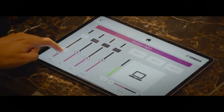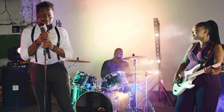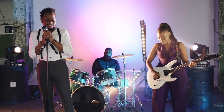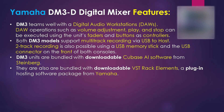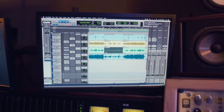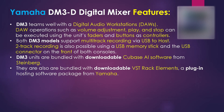Remote control functionality is also a key cornerstone feature of the unit. The DM3 editor software allows users to control and save menu settings. DM3 Stage Mix can control the DM3 series from on-stage, and the monitor mix software allows each performer to adjust their own monitor. DM3 consoles also team well with digital audio workstations, better known as DAWs. DAW operations such as volume adjustment, play, and stop can be executed using the console's faders and buttons as physical controllers for smooth operation while arranging.